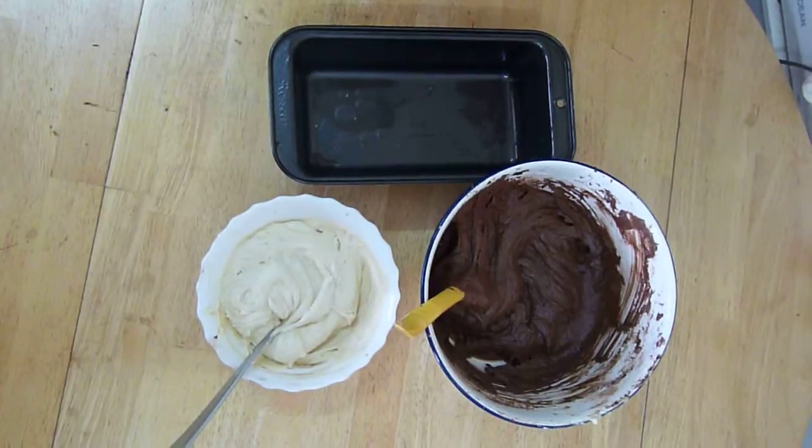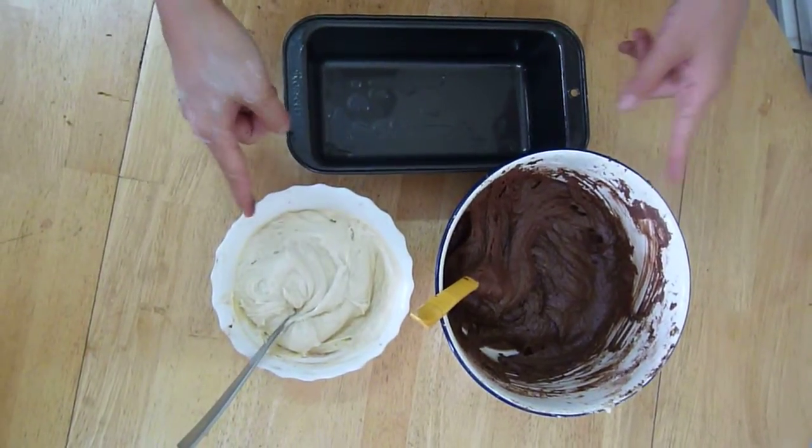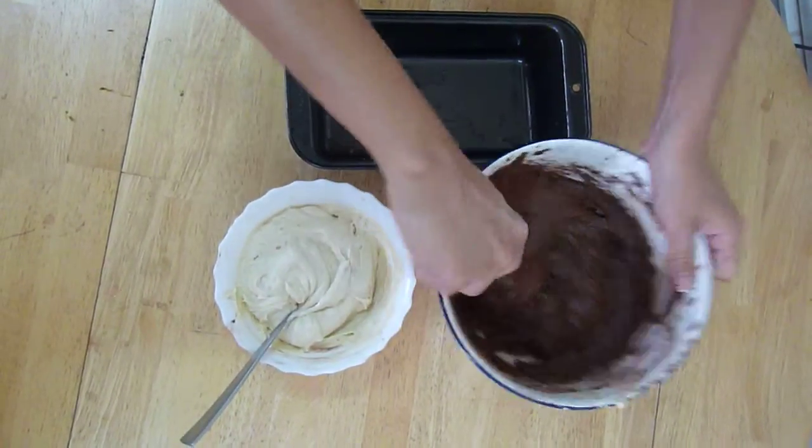To make a marble cake is really easy. After you have both your mixtures, your chocolate as well as the vanilla, what we're going to do is to actually put it alternately into the baking tin. So let me show you.